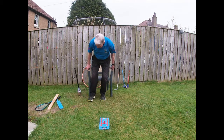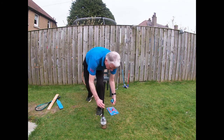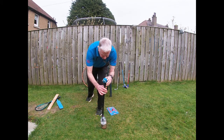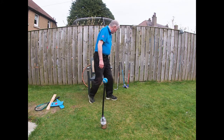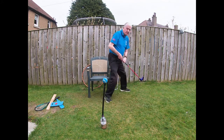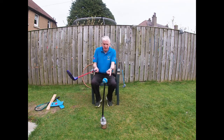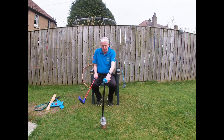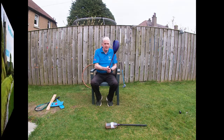If anybody's struggling to get down to the shot, we can adapt and bring the ball up. For example, somebody in a wheelchair — you can adapt. I've just made this out of a bottle: a plumber's tube with the ball on the top, so they can play the game as well.